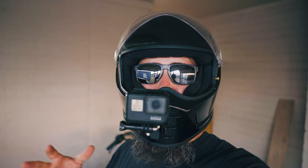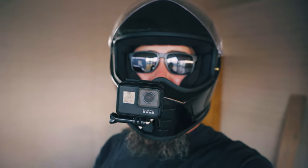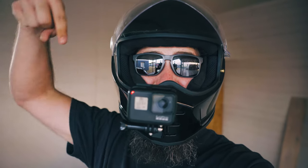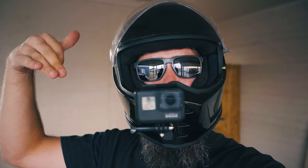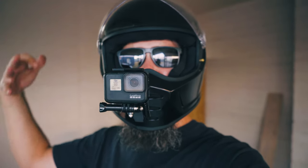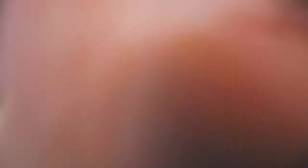Alright guys, I hope you all enjoyed watching that unboxing. I really hate to do this to you, but if you want to see my first ride and thoughts and opinions of the Biltwell Lane Splitter Helmet, you're going to have to hit that subscribe button down below. Also make sure to hit that bell icon and turn on all notifications so you won't miss the video in a couple of days. While you're down there, I'd love for you to leave a comment on what brain bucket you're rocking right now or plan on getting in the near future. Thanks again for hanging out guys — I will see all of you in the next video. Peace.